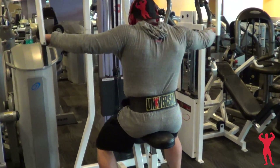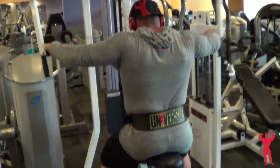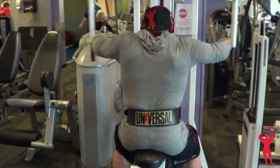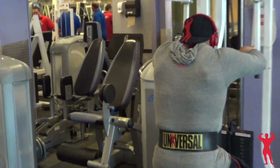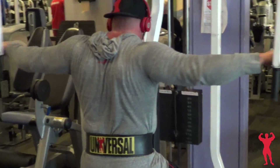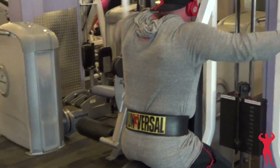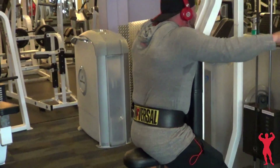Then I went into rear delts. I like using the rear delt machine sometimes — you really get that isolation and contraction in the rear delts that you want to feel. I do a lot of high reps on it, anywhere from 20 to 30 reps, and that seems to work pretty well for me more than going really heavy.